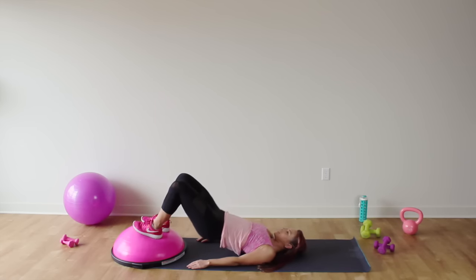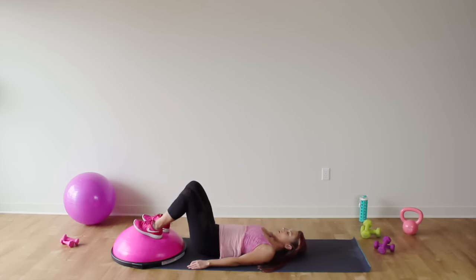Hold it up — let's do a little extra pulses. Eight, seven, six — make sure those knees stay in — five, four, three, two, one. And lower it down.